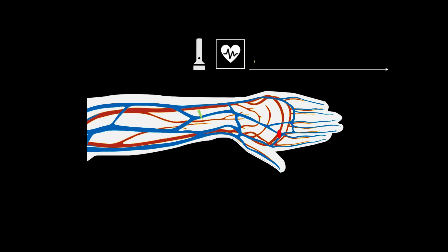Over a period of time, we can see the light detector is sending out a wave. And by finding the frequency of this wave, we find our heart rate.